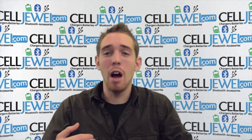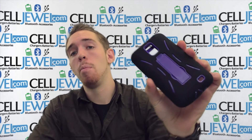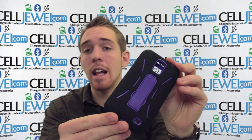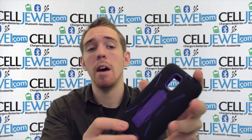Hello online shopper, my name is Andrew, I'm with CellJewel.com. Today I'm going to be telling you about the black and purple hybrid case from Ricoh for the Samsung Galaxy S2 Skyrocket. This is a great little case, and I'm going to tell you some features about it.